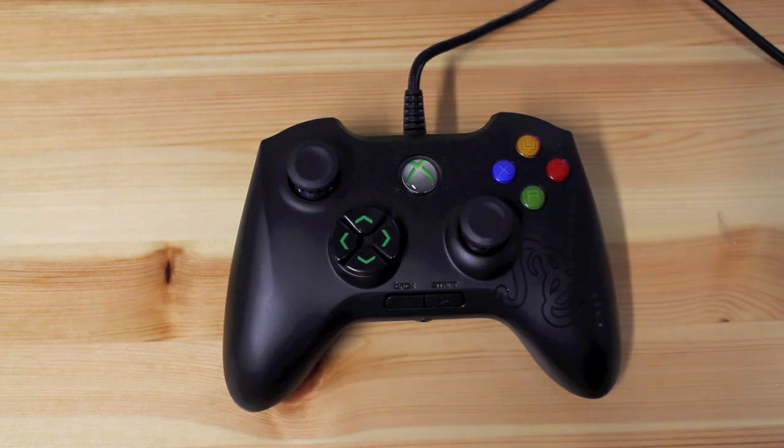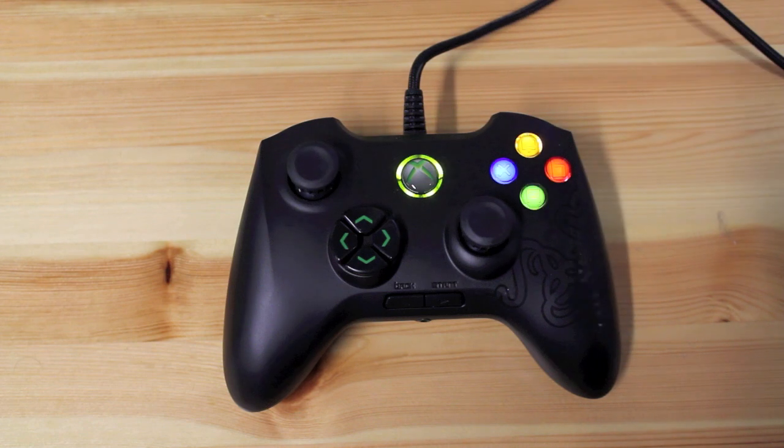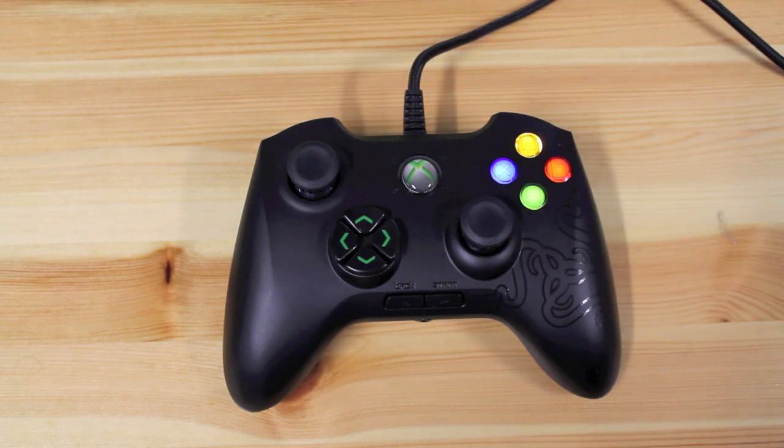Let me just plug it in and show you how it looks. As you can see, the face buttons light up, which is handy when playing in the dark.